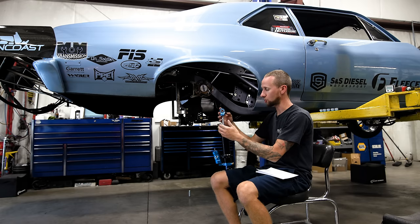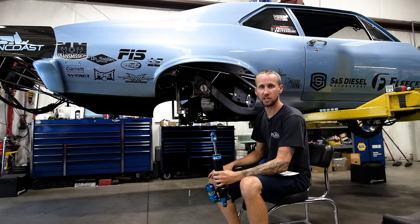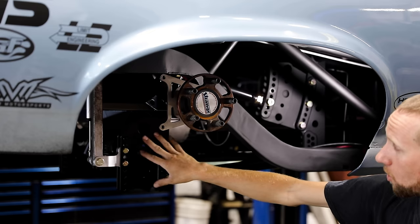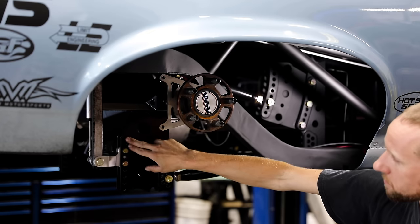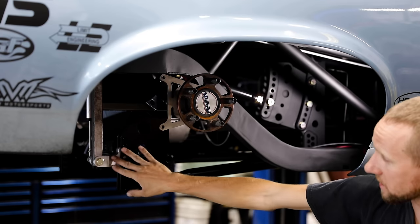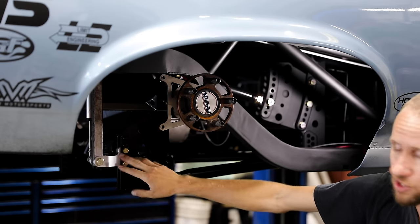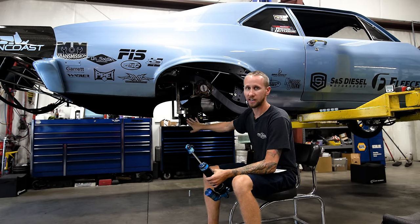Once you have your installed height set with the weight of the car sitting on it, we're going to adjust the ride height up and down with your coilover bracket. Our four-link brackets — and most four-link brackets nowadays — have holes on the back where you can adjust the shock mount up and down to change the ride height. Once you have your shock installed height set, you don't want to change that. You want to change the ride height here at the bracket.